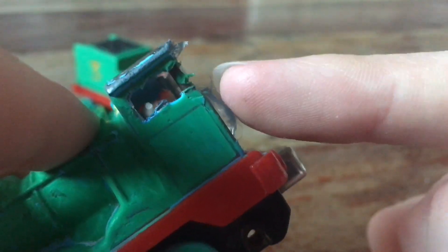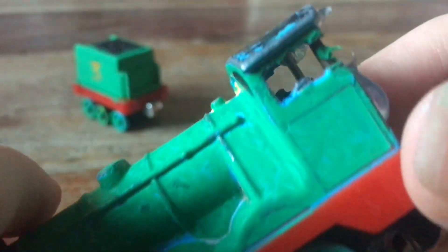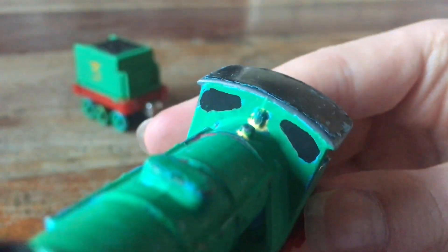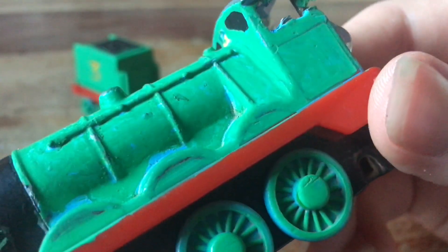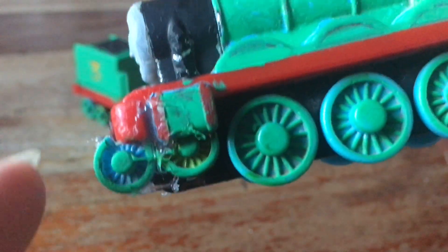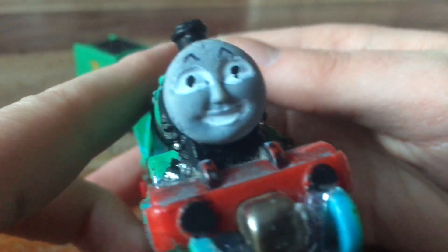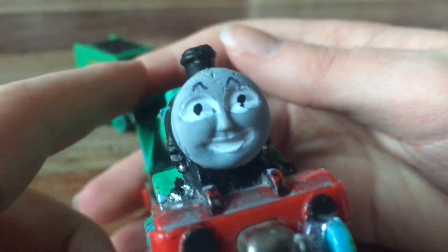Super-glued, sticking out on this side. I painted the portholes, and I even detailed the face. I think it looks a lot like Henry.